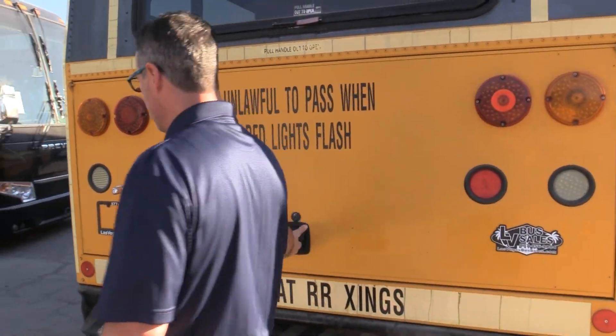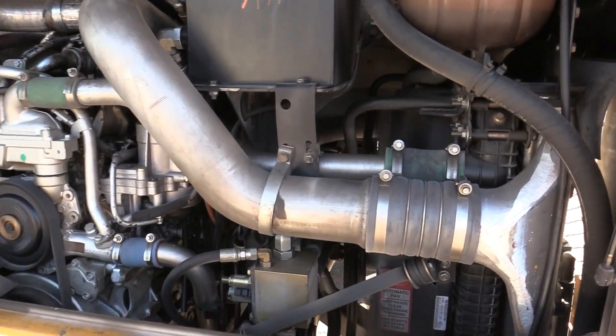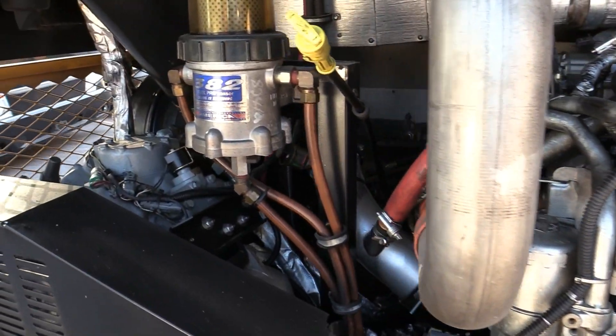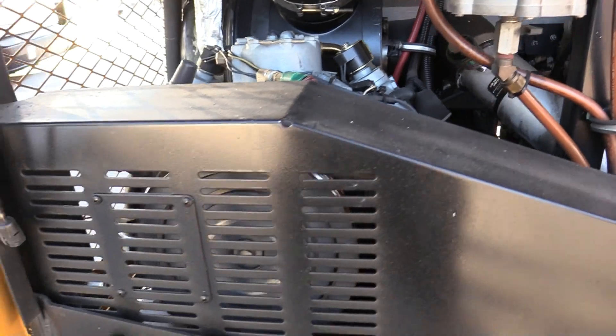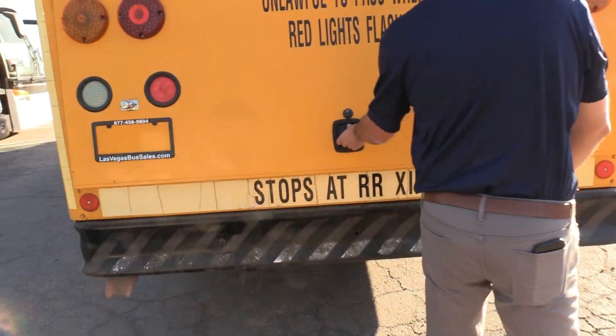This bus lived here in southern Nevada — had a real easy life. Looking good in the engine compartment. You got that large compressor, large AC — keeps this bus really cool.